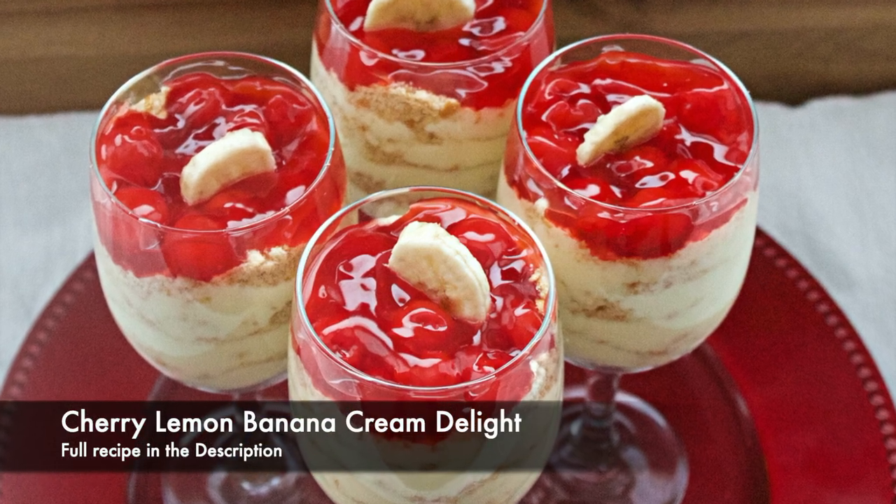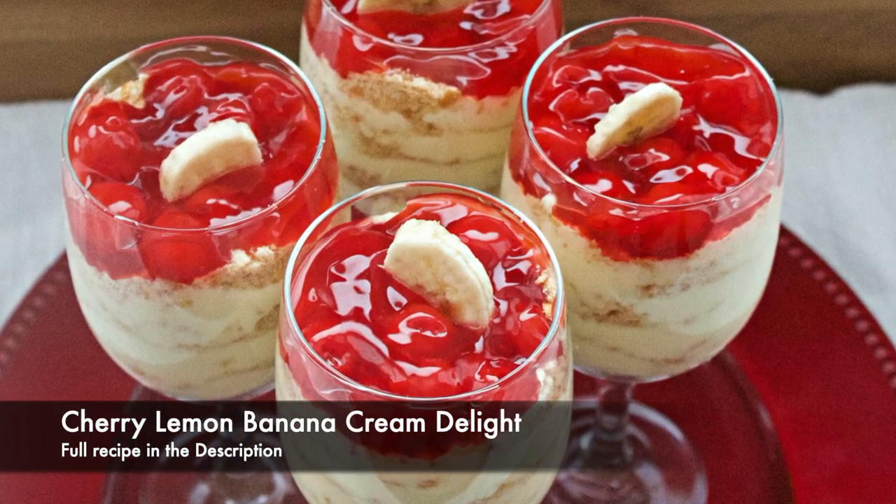Hey, helping you all get ready for Valentine's Day with these Cherry Lemon Banana Cream Delight.